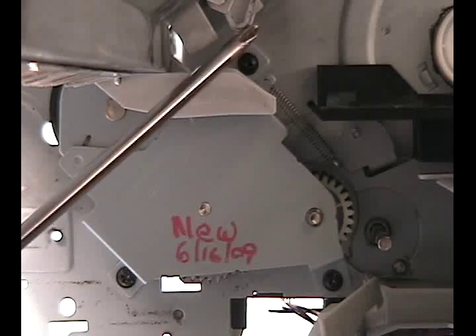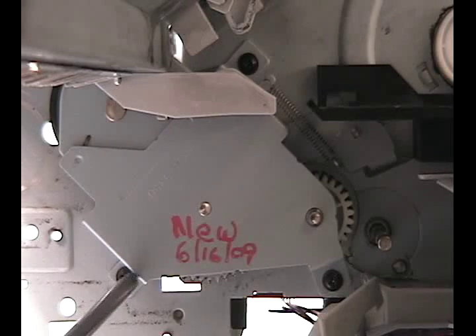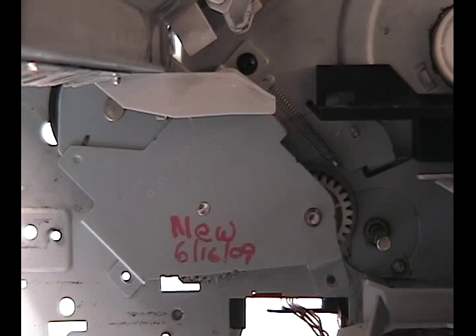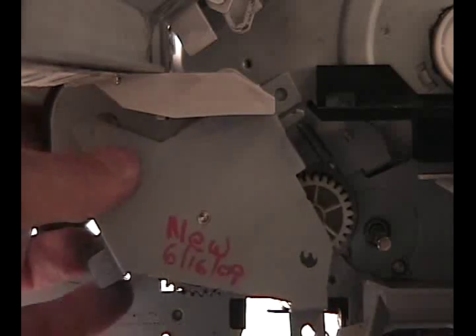Now we have access to the three screws securing the swing plate to the frame of the printer. Begin to remove these screws. Once the screws are out, grasp the swing plate, pull it and wiggle it out of the printer.